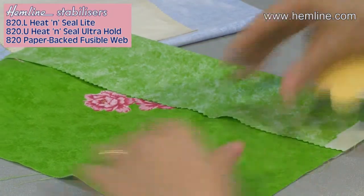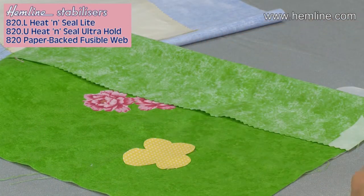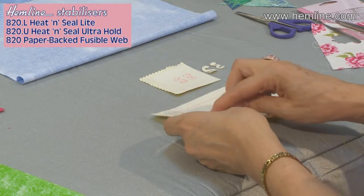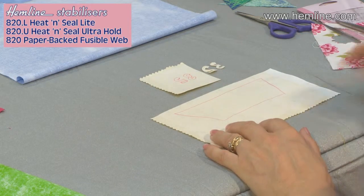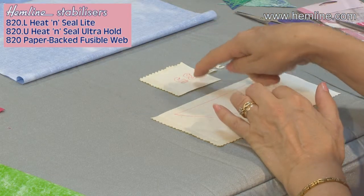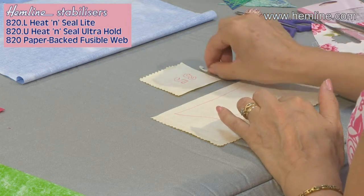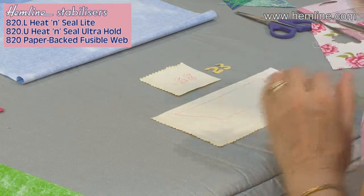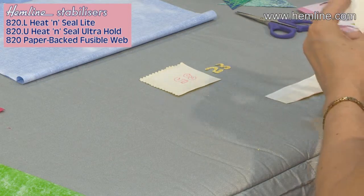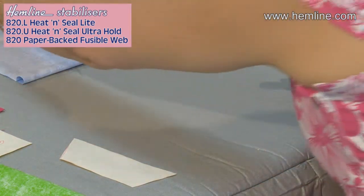You can stick the pieces onto your main fabric wherever you want them, then peel the paper backing off and fuse them in place. Of course you don't have to just draw flowers — here I've fused the heat and seal to the back of the fabric and drawn a boat shape, and I've also done some numbers. If you're doing numbers or letters, you have to write them in reverse on the back, because when you turn them over to fuse onto your main fabric they will then be the right way round. I've just cut my boat out and am now ready to fuse everything in position on the base fabric.